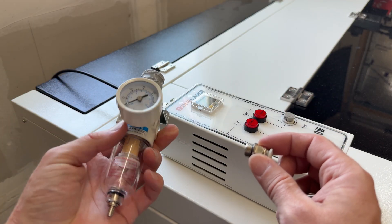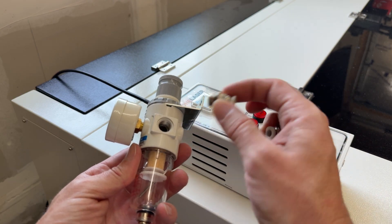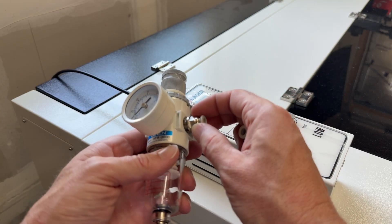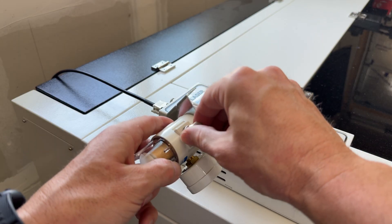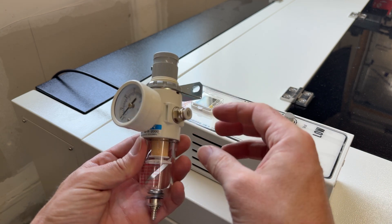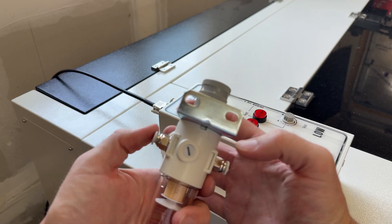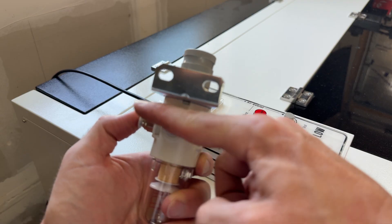We're going to get set up to put the regulator in between our compressor and this module. It came with two connectors, and the nice thing is they have little O-rings on the back so you shouldn't have to Teflon tape them. There is an in and an out showing the flow of air — your air should come in here and then out here to the module. So the compressor goes on this side and the laser on this side, as indicated by the little triangle showing the flow direction.